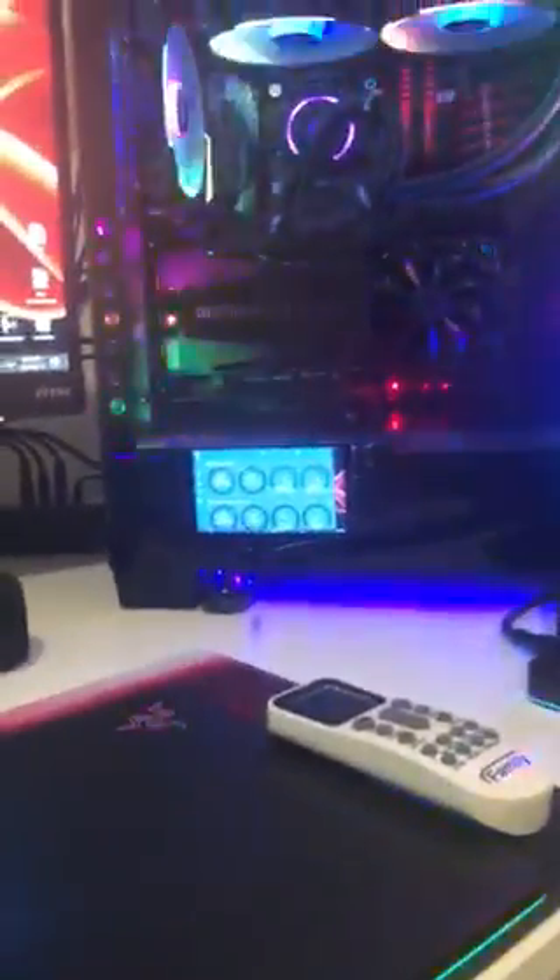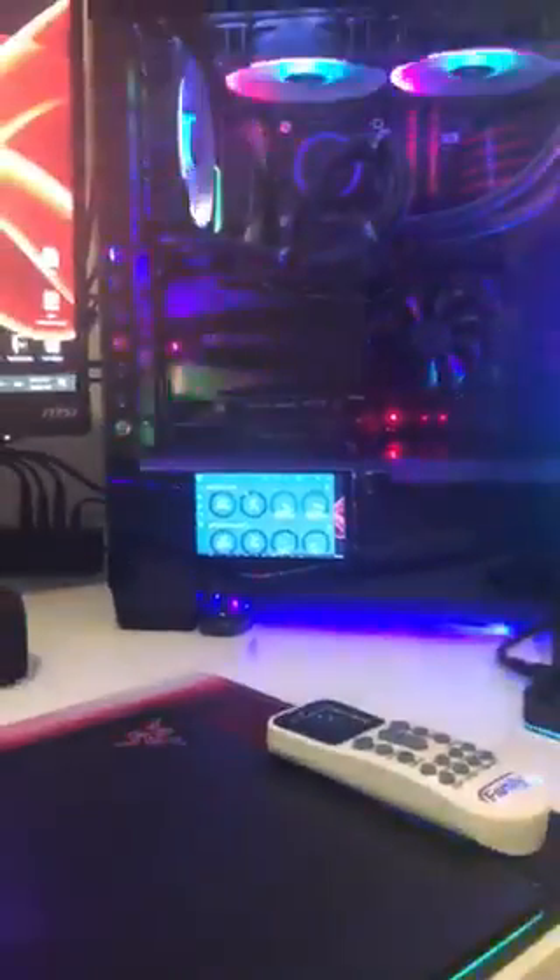I'll add the links in the description so you can purchase the exact same screen, the cable, and the USB cable too. Enjoy.